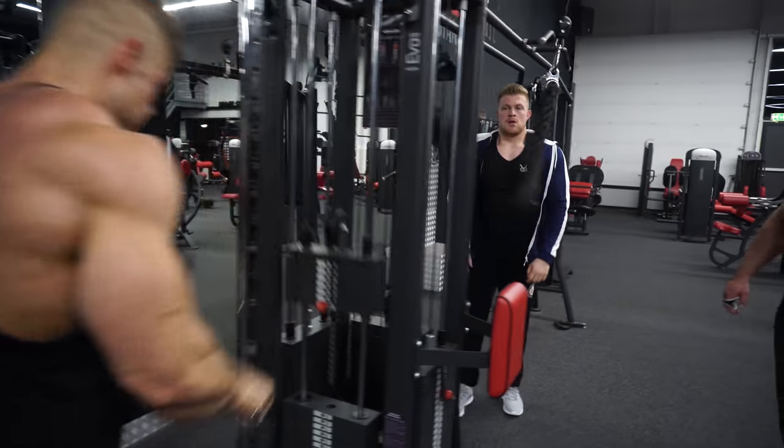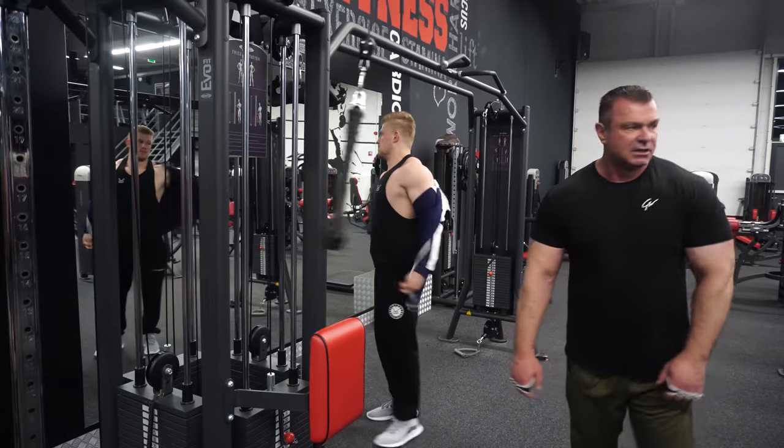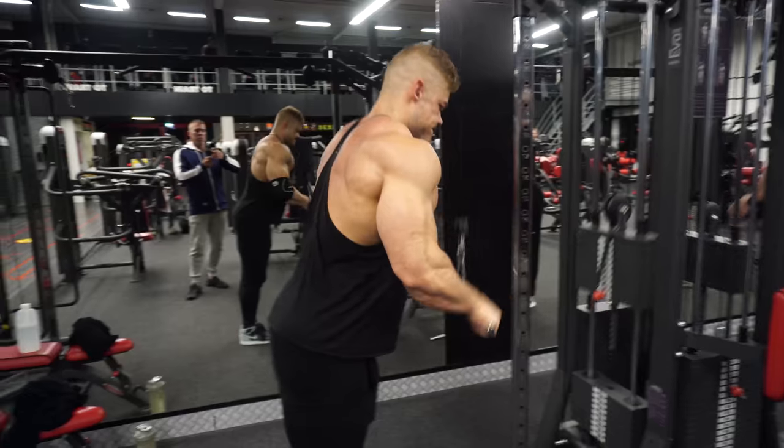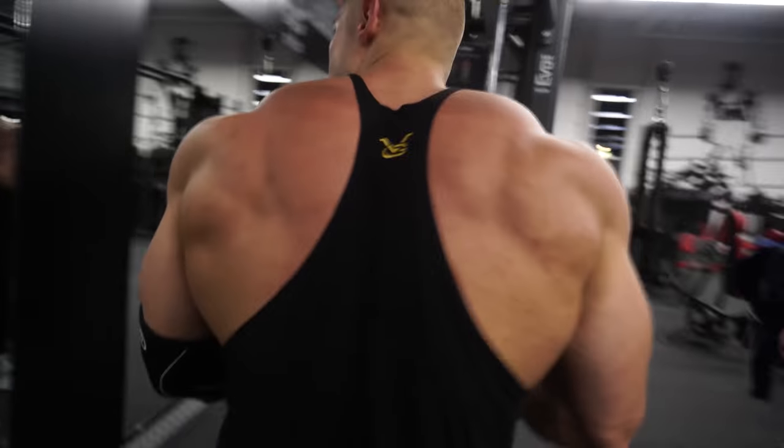We are bodybuilders — we want to build a particular muscle group, not just move weight from A to B letting any muscle do the effort. We only want the effort from the muscle we're working. The more difficult and isolated you make it, the more signaling your body does to grow that muscle — that is the purpose of a workout.